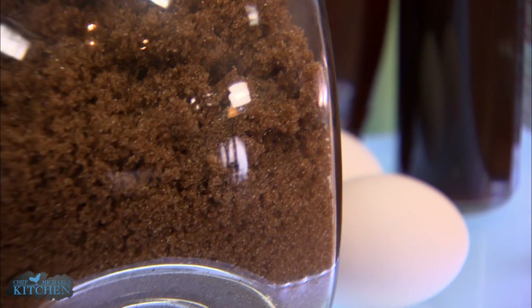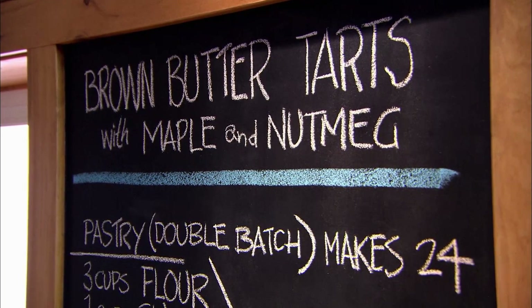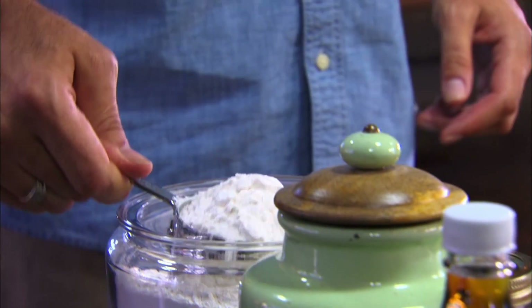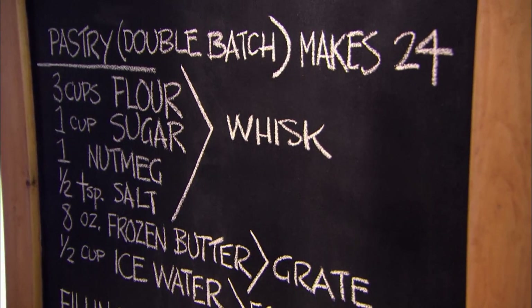Here's everything you need to craft a batch of perhaps the single tastiest treat known to man. And it begins with the pastry. This is a double batch because one of the truisms of pastry is that it's just as easy to make a lot as a little. And after you taste these butter tarts, you're going to be pretty happy to have extra pastry for the next batch.